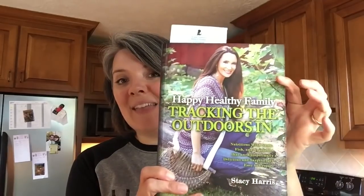A couple of weeks ago we were at the Homesteaders of America conference and one of the keynote speakers was Stacy Lynn Harris. She is amazing. She is a cookbook author. Her specialty is wild game and homegrown foods. I already have her harvest cookbook, and while I was there, she was so sweet to give me her first cookbook called Happy Healthy Family Tracking the Outdoors In. And this is the cookbook that I'm actually going to be using today.